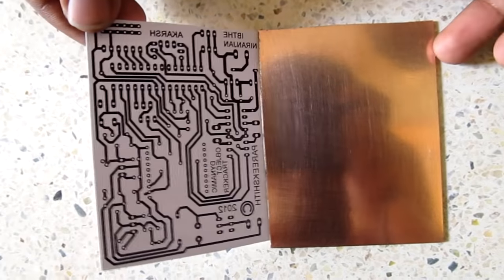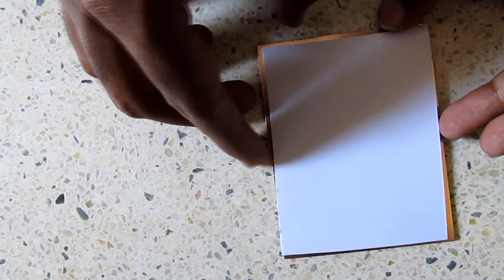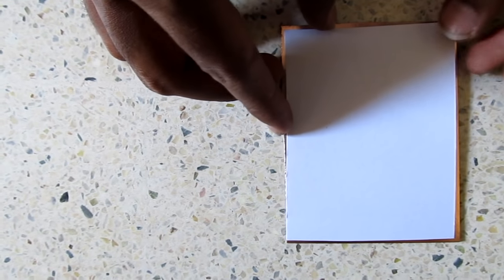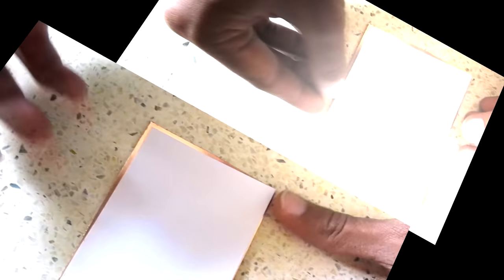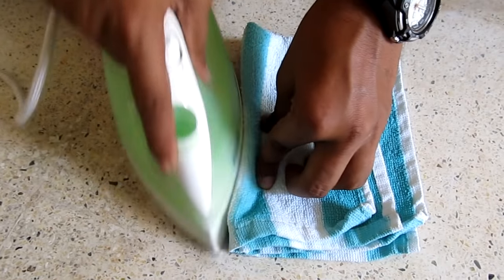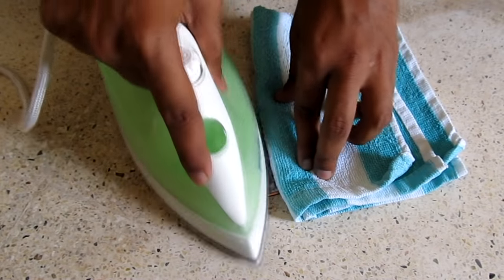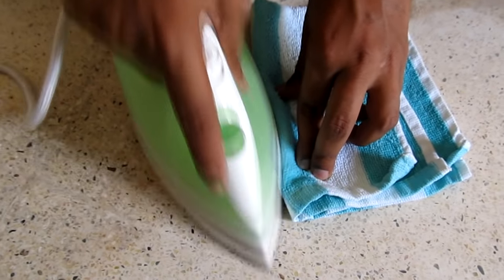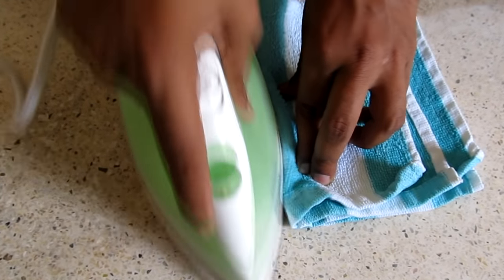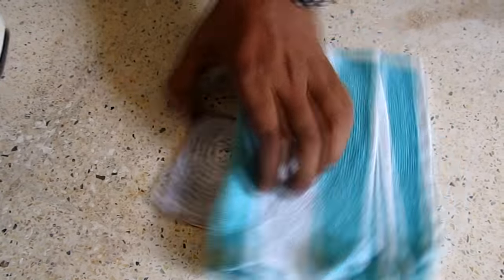After this is done, overlap the printed glossy sheet on the scrubbed copper board. To imprint the board layout onto the copper board, iron the overlapped board with maximum heat. This must be done using proper insulating materials like cloth. The board corners, borders, and entire surface must be evenly ironed for about 15 minutes.